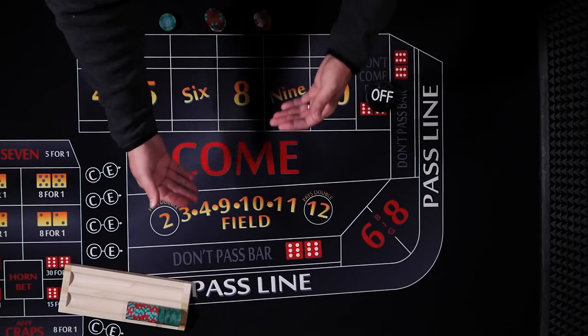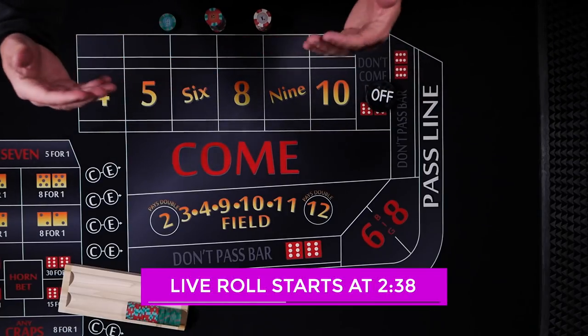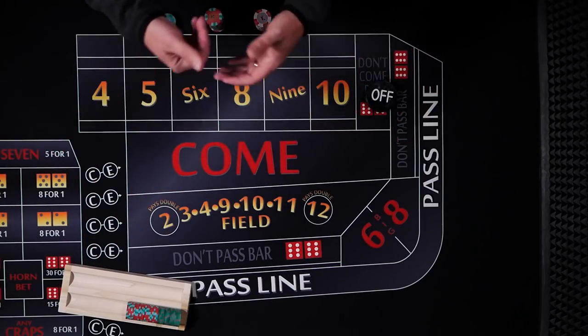If you can make that first hit before you regress down, sure, it's conservative after that. But you're putting more money up front instead of starting small and building up. So let's take a look.